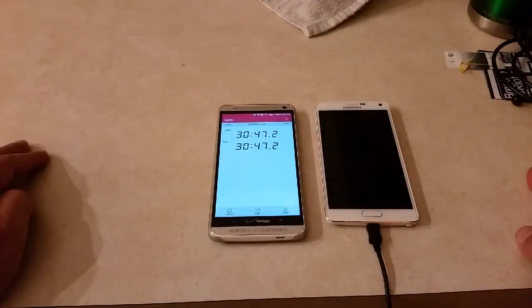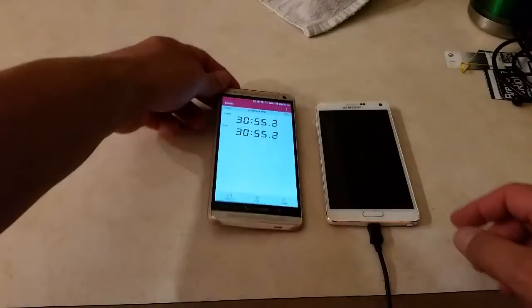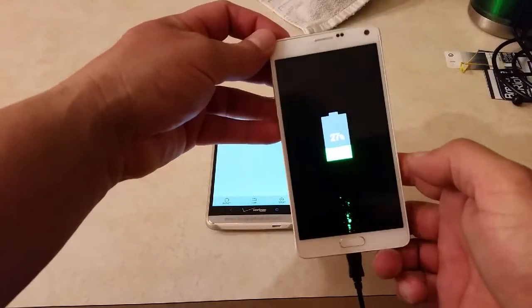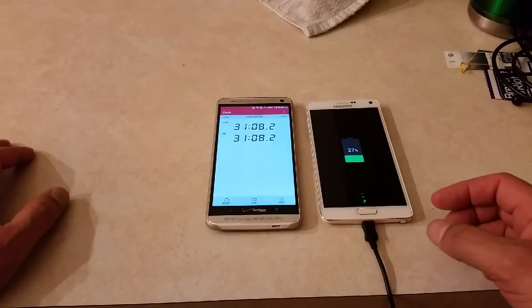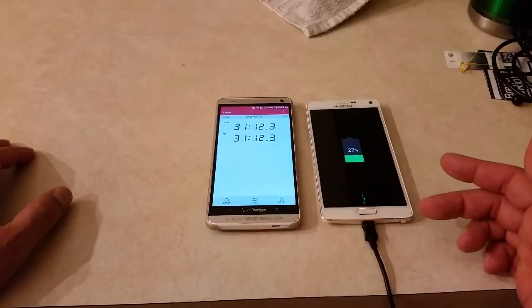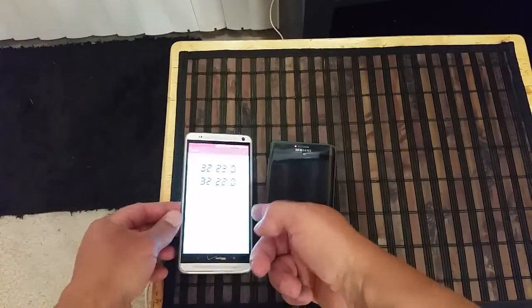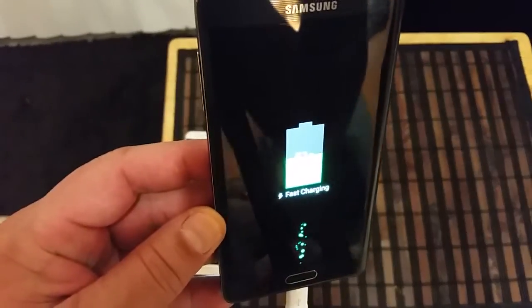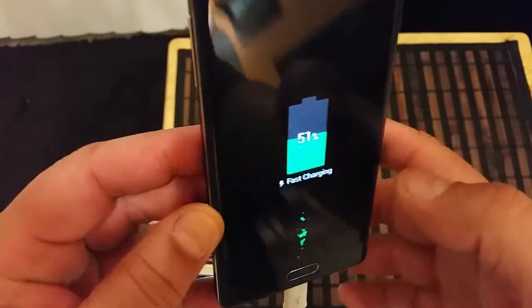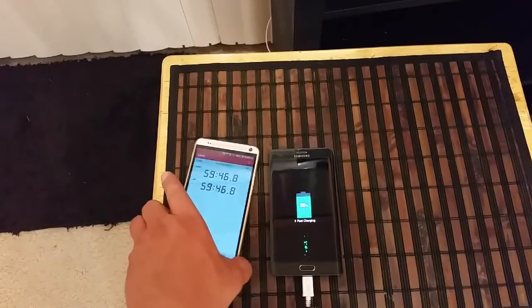Time for an update. As you can see, the timer is showing 30 to 31 minutes. The Samsung Galaxy Note 4 is showing 27 percent right now. According to Samsung, when using the adaptive fast charging charger that comes with the Note 4, you should get about 50 percent after 30 minutes. Let's take a look at where the Note Edge is — the timer is showing 32 minutes, and this phone should be close to 50 percent. It's showing 51 percent after about 32 minutes.